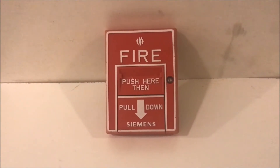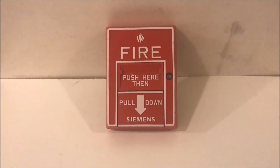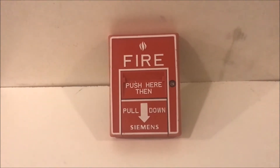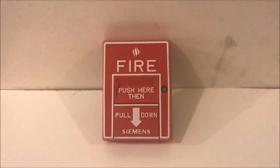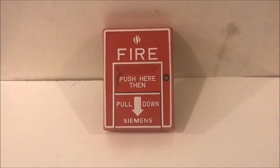Alright, hey guys, welcome again to Fire Limes and Such. Today we're going to be doing a testing and overview of the Siemens MS-10B Dual Action — what used to be the Intelligent Pull Station. That's why it's no longer the MSI, it's just the MS.